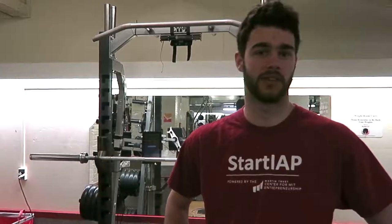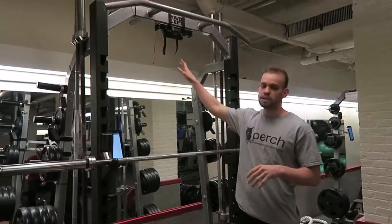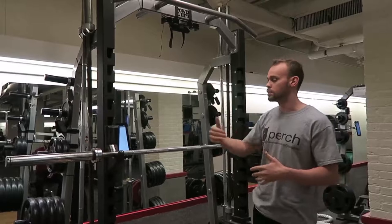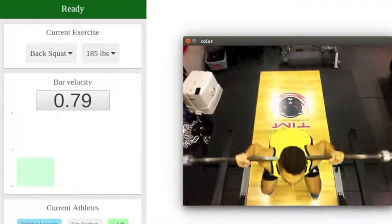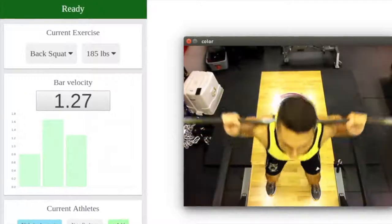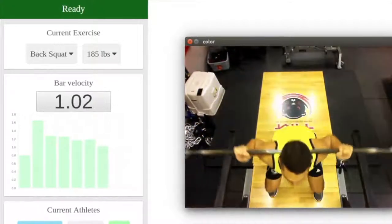There's so much information to collect from a weight room. These coaches need a way to parse that information down into actual insights. Perch is composed of 3 models. The first being a 3D camera mount — a 3D camera easily strapped to the rack. While you're lifting, the 3D camera monitors the bar and the lifter's joints in 3D space. Next is a touchscreen display that allows athletes to log in and log the exercise they're performing, getting instantaneous feedback on their velocity. And then it comes with a small computer that you can strap to the rack, which does all the image processing.